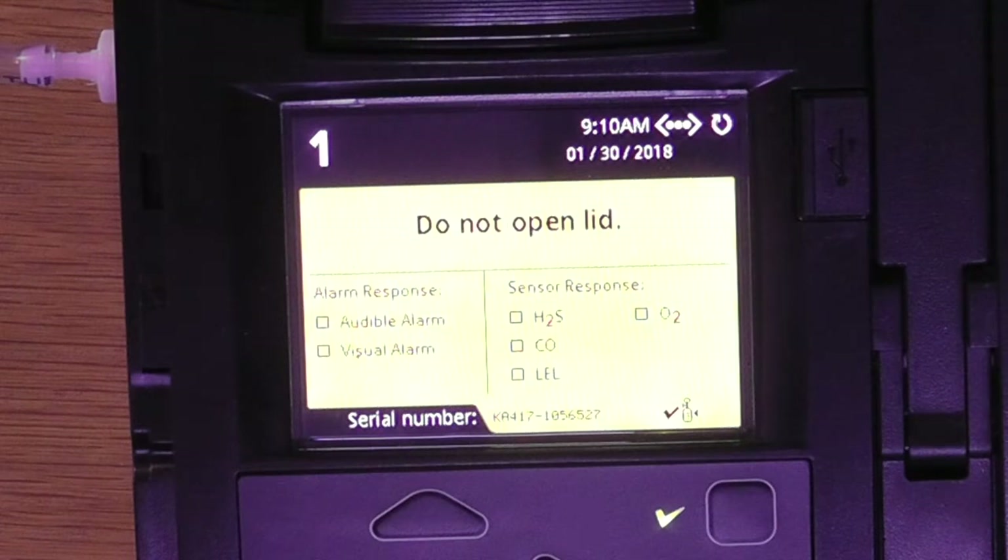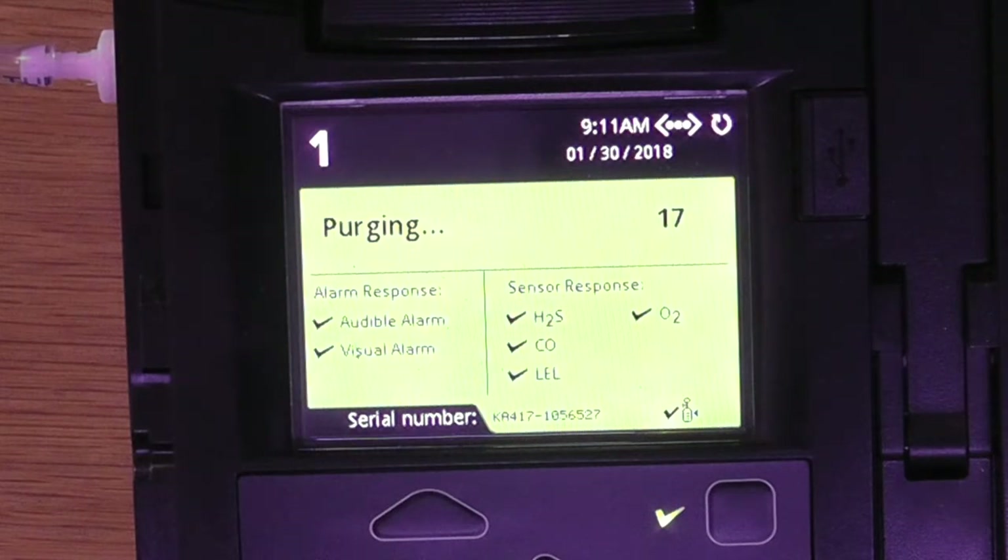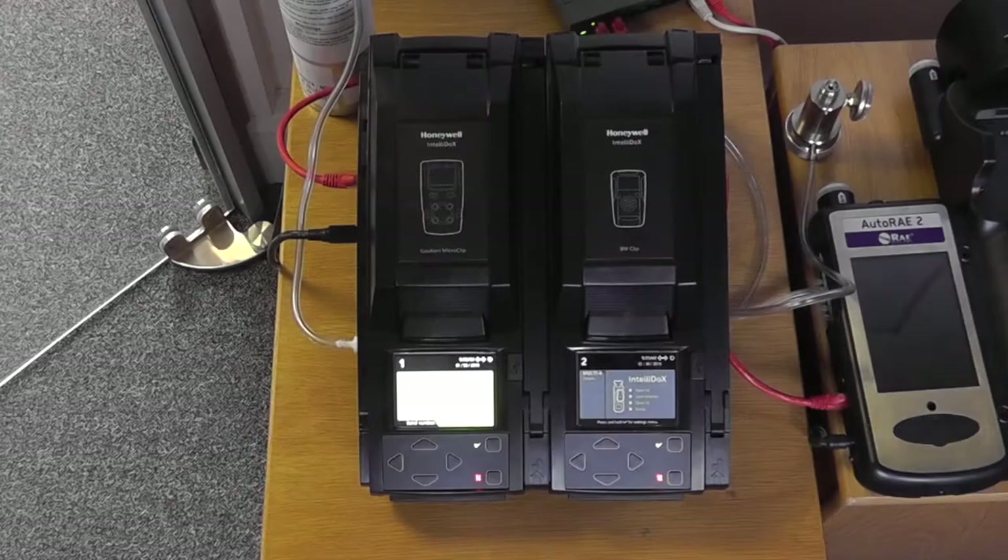It starts off with doing an automated bump test. We can see that the bump test has passed — that took approximately 15 seconds. It will now do a 15-second purge and then we'll have the option to go into a full calibration if we so wish. If it were to fail the bump test, it will also go into a full calibration cycle.